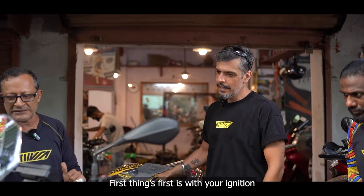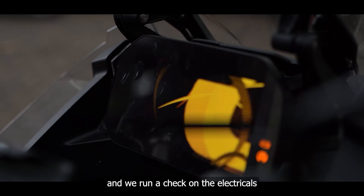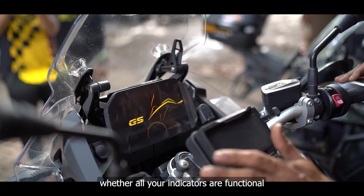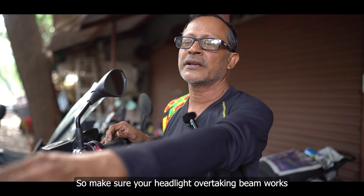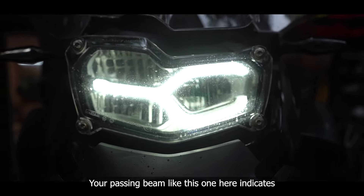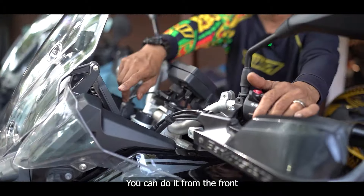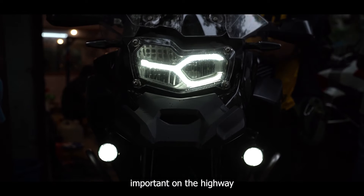First things first: switch on your ignition. We are going to check your electricals — whether all your indicators are functional — because you are going to be on a highway, you are going to be fast, you are going to be overtaking. Make sure your headlight overtaking beam works, your passing beam as well. Just check from the front. Make sure your indicators are functional — very important on the highway.